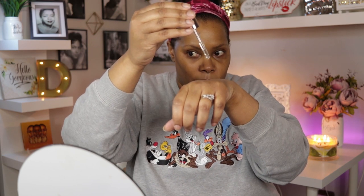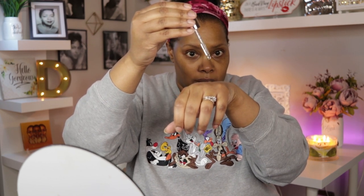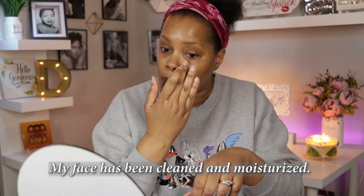You get 0.61 fluid ounces or 18 milliliters in this. I think that's a very generous size considering you only use a couple of drops. So we're just going to do one, two drops and see what happens. I'm just going to sort of tap it into my skin. The smell is not the greatest, I will tell you that — it's not overwhelming, but when you first put it on your face you do kind of smell it.